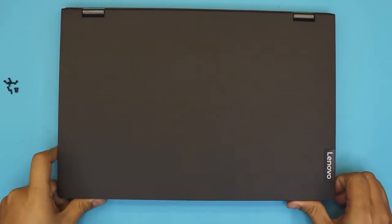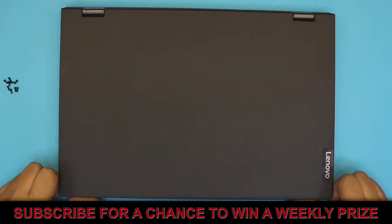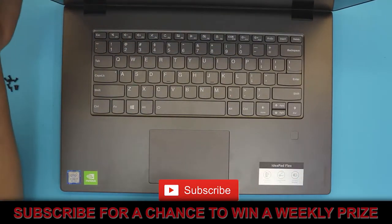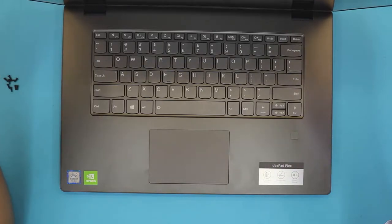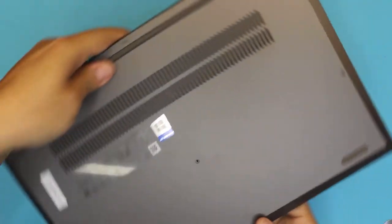I'm here again with another video. In this video I'm going to show you guys how to replace or add an extra hard drive to your Lenovo Flex 15 laptop. This one comes with an i7 8th Gen processor with an Nvidia video chip in it, so let's get into it.